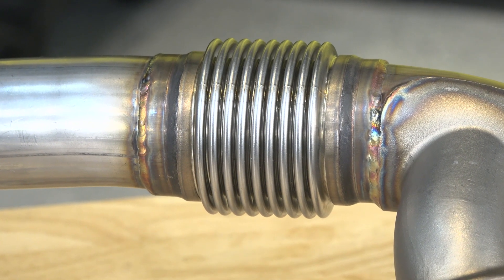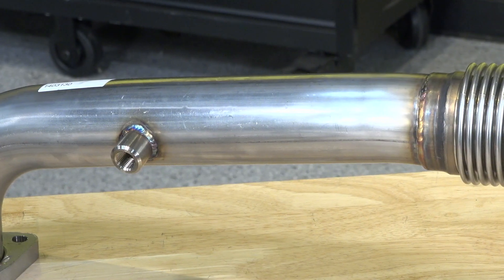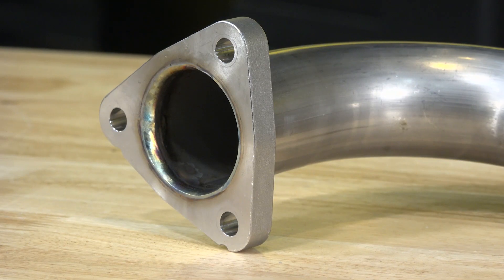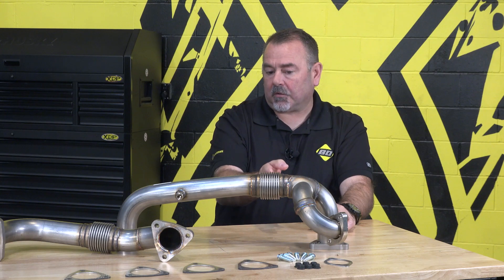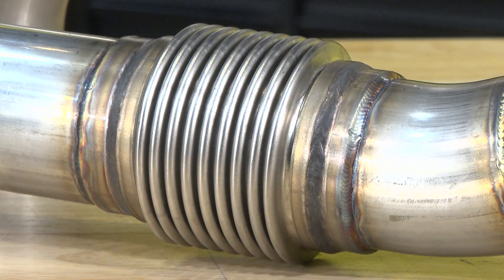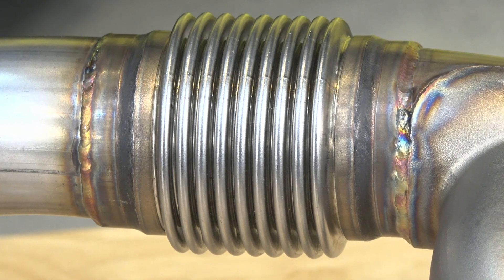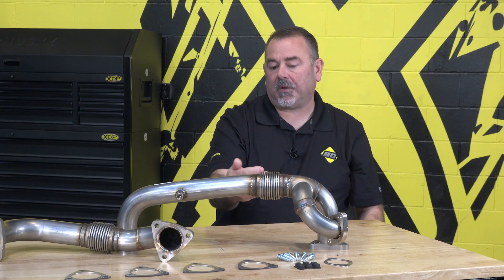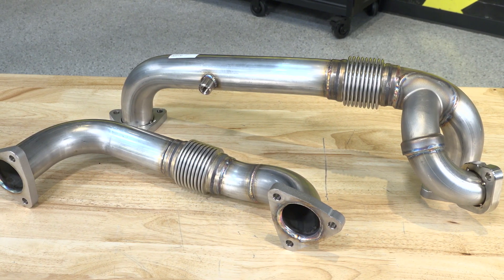So what makes the BD up pipes different and makes them an upgrade from the factory unit? Well, the biggest difference is we use 304 stainless steel, with 304 stainless steel flanges as well, so you get a better quality material. And then our bellows — which is the weak link on the factory ones — we use an internally shielded bellows. It has an actual shield in there within the exhaust flow so the bellows aren't getting hit with exhaust gases all the time. So they're internally shielded and much stronger than the factory ones.